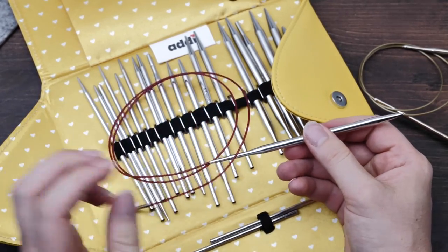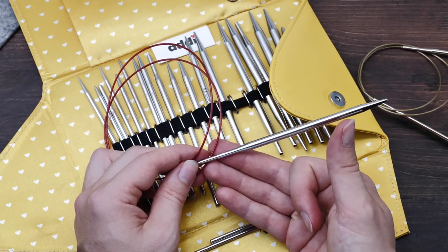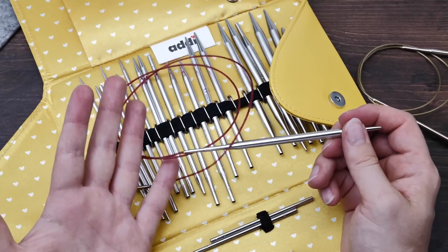I hate screws and this click mechanism is really a good thing. But for me personally, it just never really clicked.